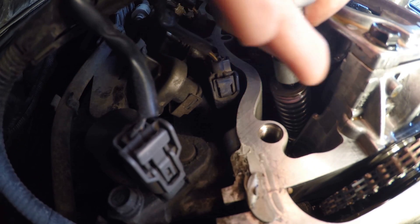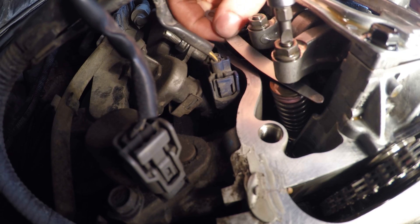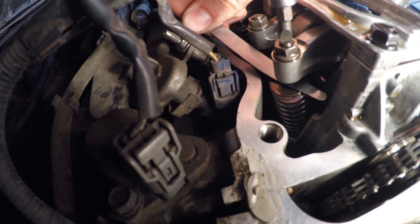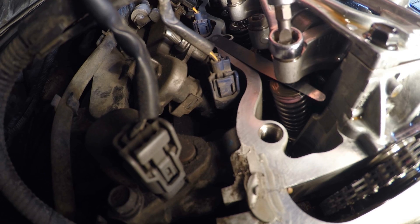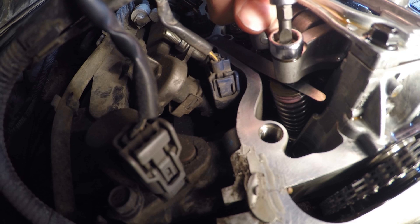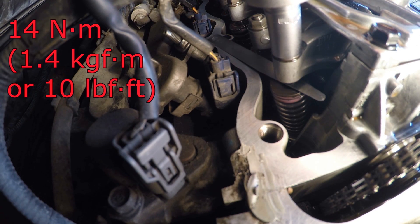Using a 10mm socket with a ratchet, loosen the lock nut, and with a small slotted screwdriver or slotted bit socket — since the space is limited and a simple slotted screwdriver is difficult to use — rotate the adjusting screw until the drag on the feeler gauge is correct. Now lock the adjusting screw in the required position by slightly tightening the lock nut using a 10mm ring wrench while holding the adjusting screw at the same time. Finally, tighten the lock nut with the torque wrench to 14 Nm.